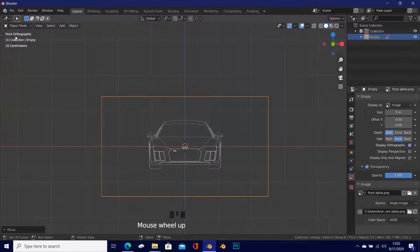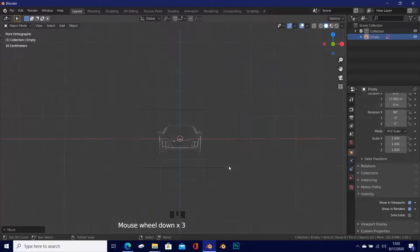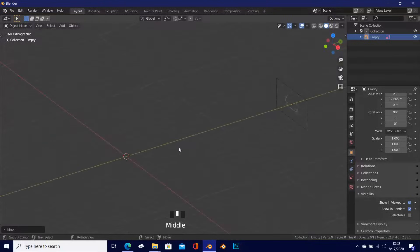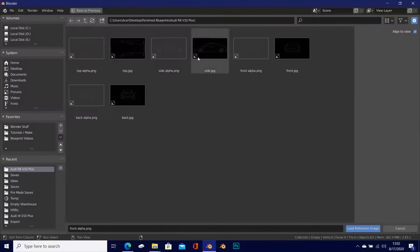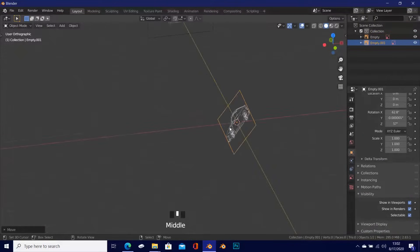In front view you can confirm the image is visible in orthographic. Now go into the Objects tab and make sure this object is not selectable, so we don't accidentally move it while modeling. If you try selecting that object, it will not be selected no matter what.